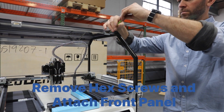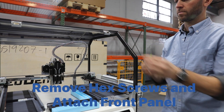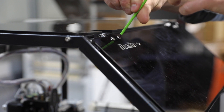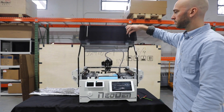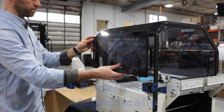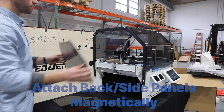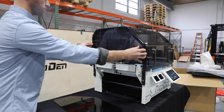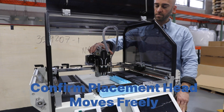Remove the hex screws on the top front section of the chassis before installing the front panel. The back and side panels then attach to the machine magnetically. Manually move the placement head gently in all directions to ensure that it moves freely.